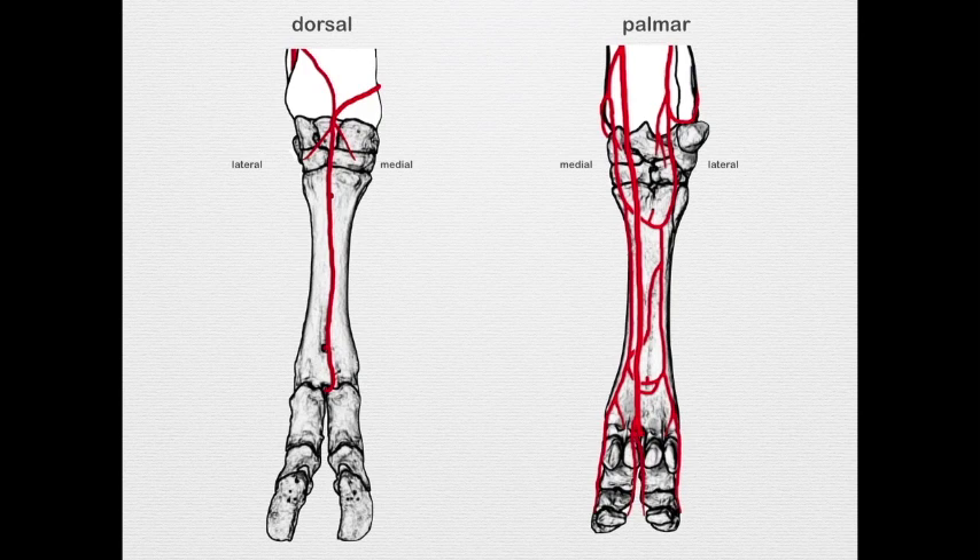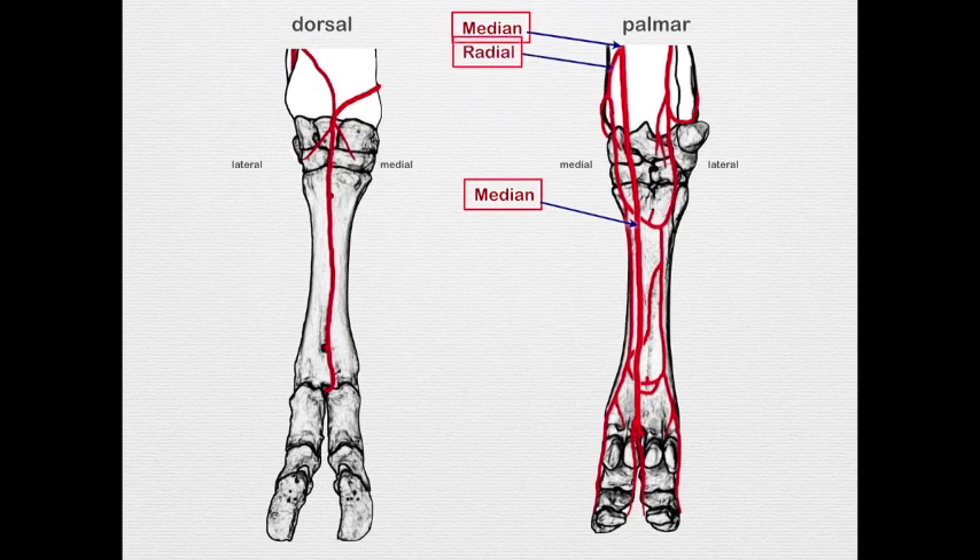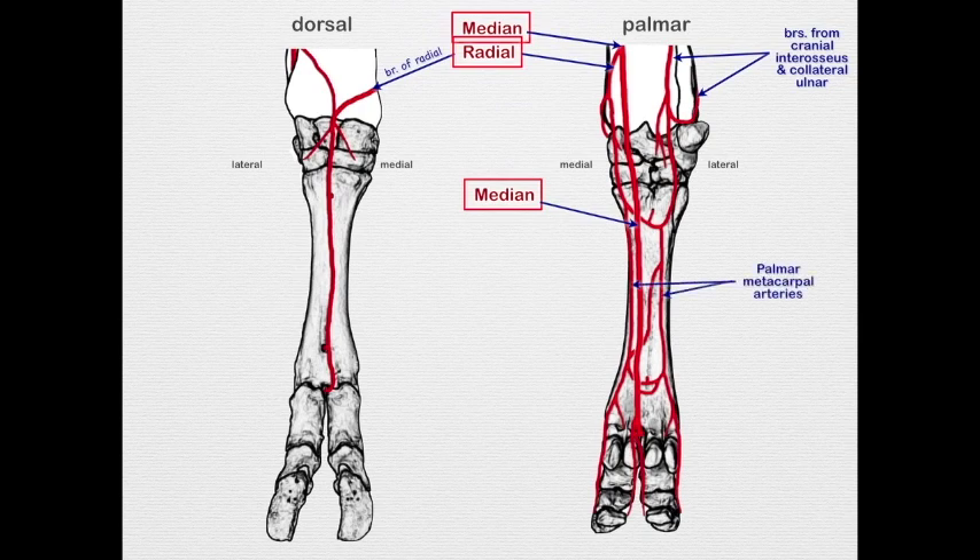Now let's look at the bovine quickly. In the bovine, the main supply is again the median artery. We have a radial artery coming off — a branch of that radial comes around to the dorsal surface. As seen before, we have branches of the collateral ulnar and the interosseous joining together, and then branches of the radial coming together to form the deep arch.